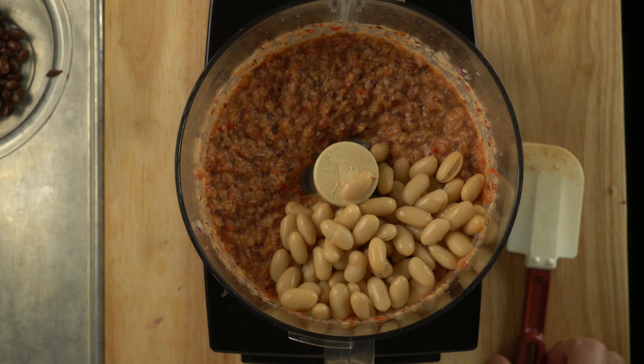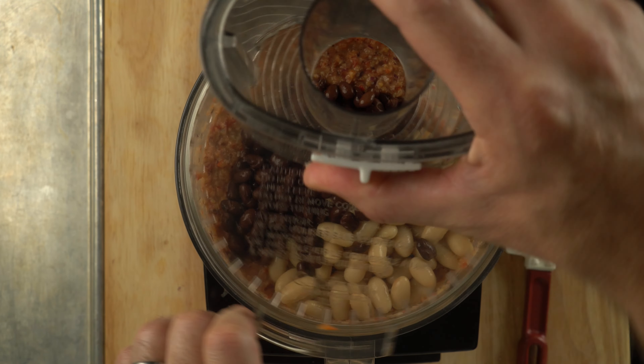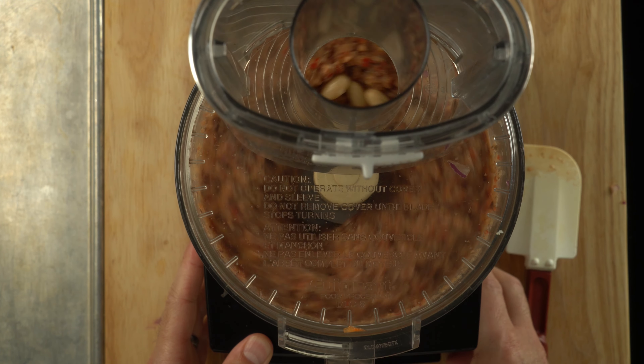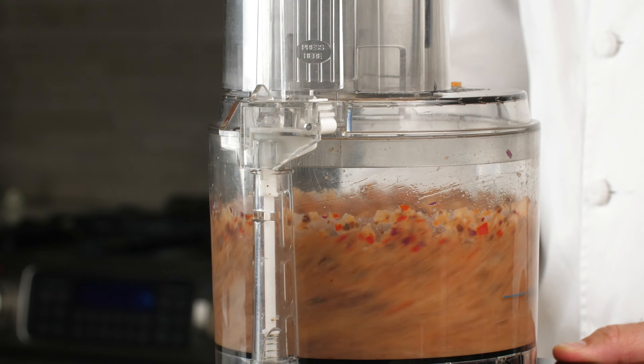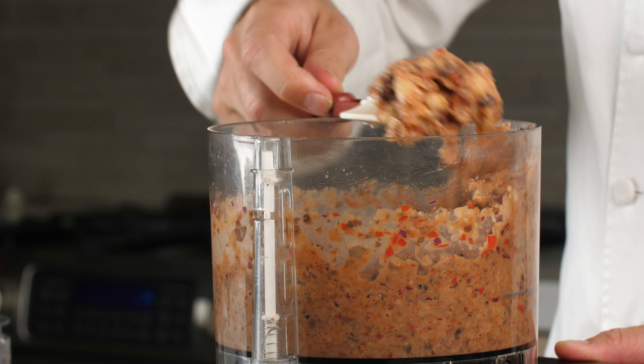Putting those last beans in, and I'm just going to pulse this — again, I don't want to cut those beans up too much. We want to keep them whole and be able to see them in the finished loaf. Let's check our consistency — make sure we haven't over-blended. Looks great, with actual pieces of bean visible.